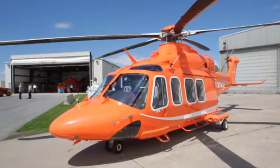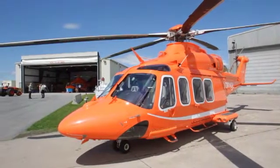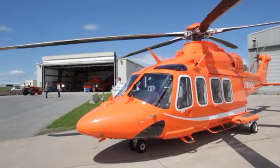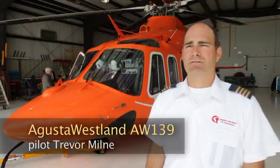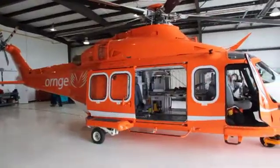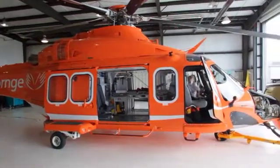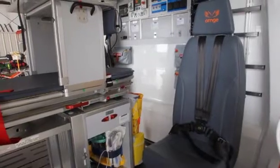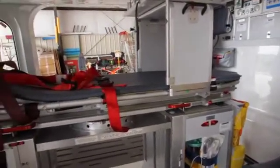The new Augusta 139 aircraft will allow us to fly faster. It has increased performance over the old aircraft and will allow us to fly in the wintertime, in-cloud, below freezing temperatures, and therefore we're able to better serve the residents of Ontario.